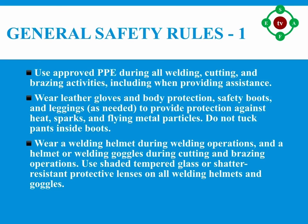Number three: wear a welding helmet during welding operations, and a helmet or welding goggles during cutting and brazing operations. Use shaded tempered glass or shatter-resistant protective lenses on all welding helmets and goggles.